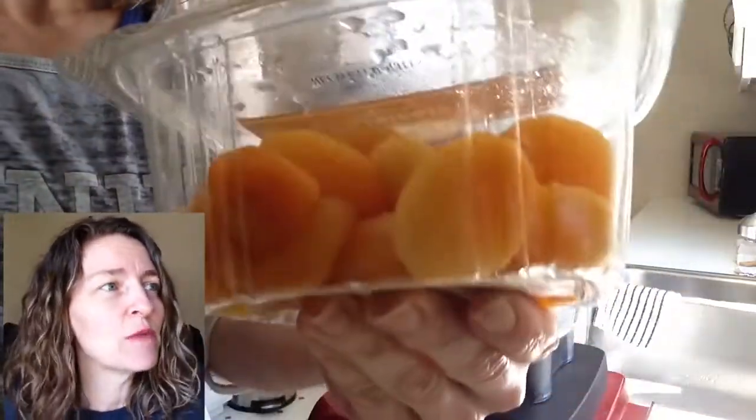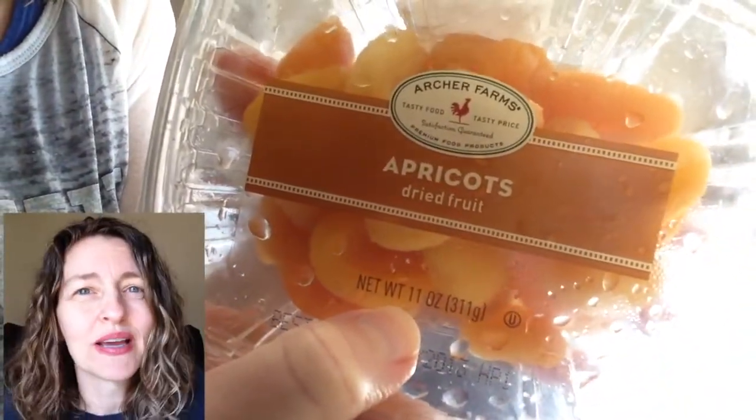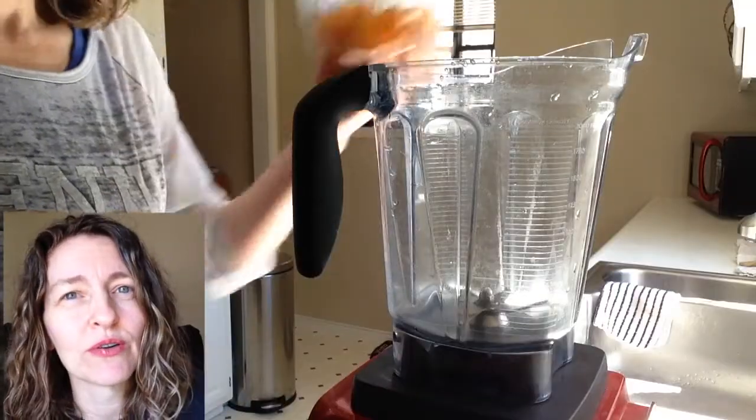Let me show you how I put together this fresh apricot jam. You don't need pen and paper — this is way too simple. I started out with an 11-ounce container of apricots and soaked them in water overnight. Before bed I just covered them in water, threw them in the refrigerator, and left them be.